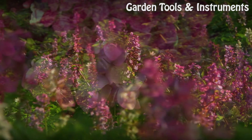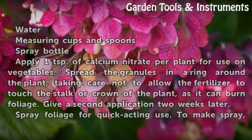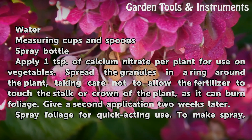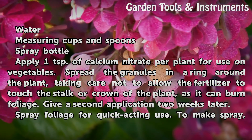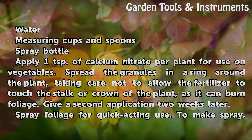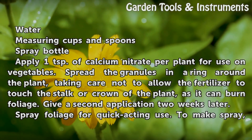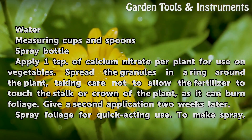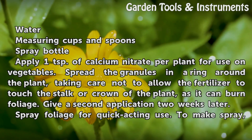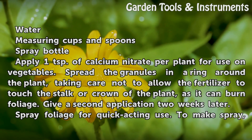Things You'll Need: water, measuring cups and spoons, and a spray bottle. Apply 1 teaspoon of calcium nitrate per plant for use on vegetables. Spread the granules in a ring around the plant, taking care not to allow the fertilizer to touch the stalk or crown of the plant, as it can burn foliage. Give a second application two weeks later.